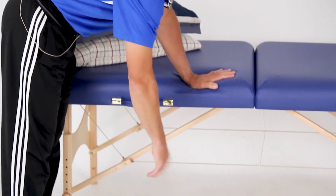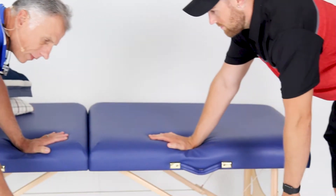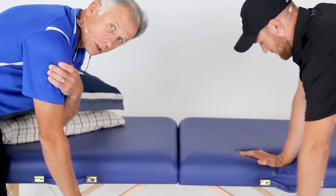Five gentle stretches to stop shoulder pain and impingement. Allow your arm to completely relax, just like it's jello, and it's just gonna hang there. The weight of your arm is gonna create some gentle traction on the muscles in your shoulder joint.